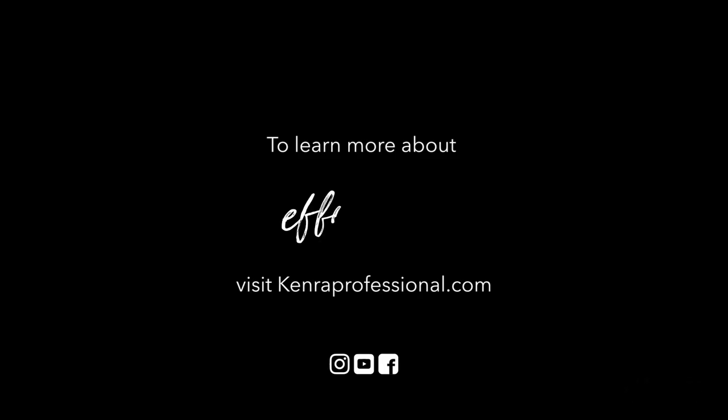To learn more about how you can experience Effortless in salon or in a class near you, visit kennerprofessional.com.